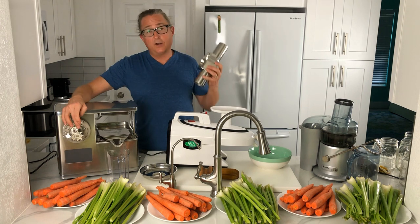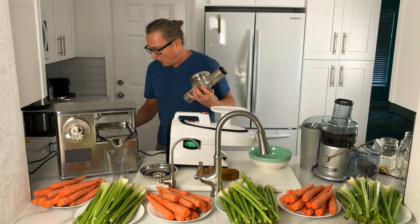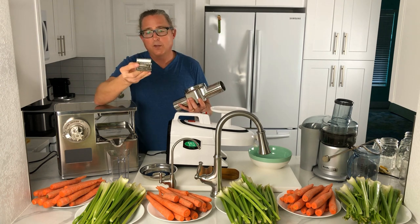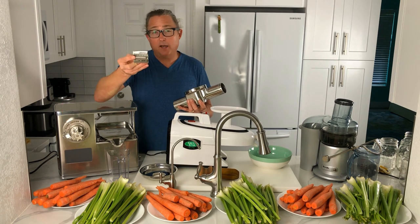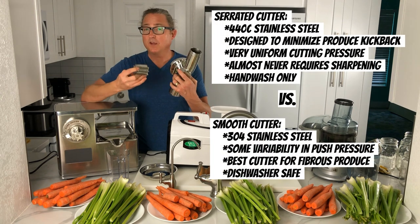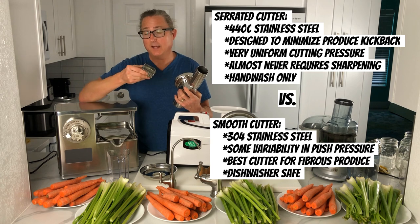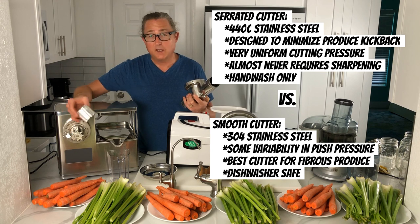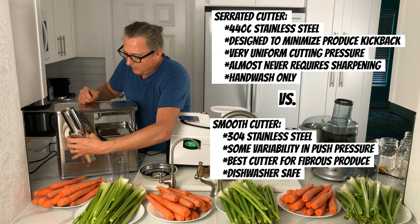The cutter comes off — this is a non-serrated cutting blade. There is also a serrated cutter you can purchase. I almost always use the smooth, non-serrated blade. The serrated blade does prevent kickback up the tube, which can sometimes happen with certain types of produce. The smooth blade comes standard with all machines, but you can purchase the serrated cutter as well.